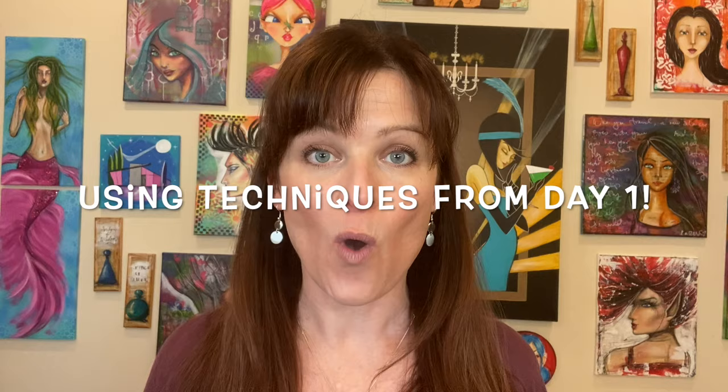All in all, the coolest thing too is it's super minimal supplies. Everything I'm holding in my hot little hands is all you're going to need, plus a couple assorted watercolors and hot press paper. But I'm offering it for 75% off through this Facebook ad only.